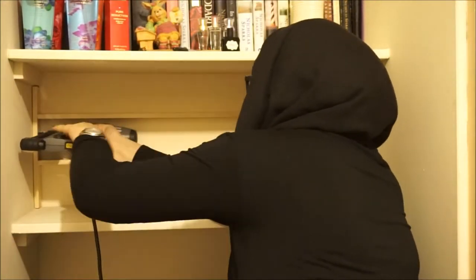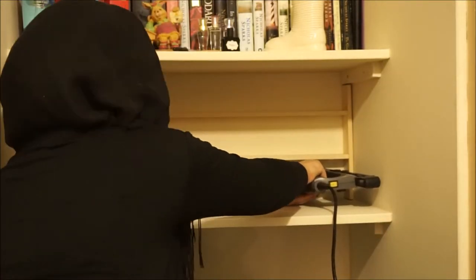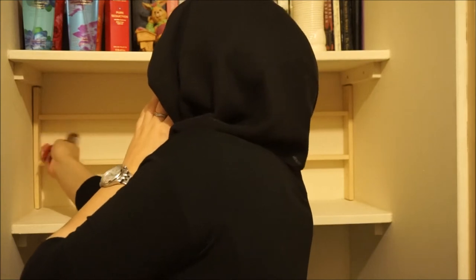Then what you need to do is basically be really brave — I nail gunned everything to the wall in order for it not to move. Be careful because it is really loud, so make sure that if you are working in a small space like I am, don't get too close to the nail gun because it will hurt your ears.